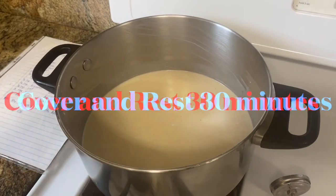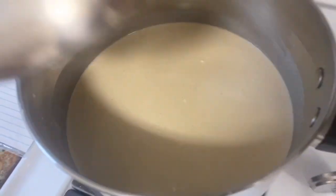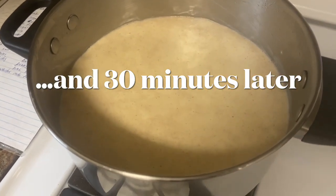This is an active yeast recipe, so once you get to this point, cover it and let it rise for 30 minutes. Remember what it looks like — it'll look different in a half hour. It is bigger; the yeasties are doing their business.